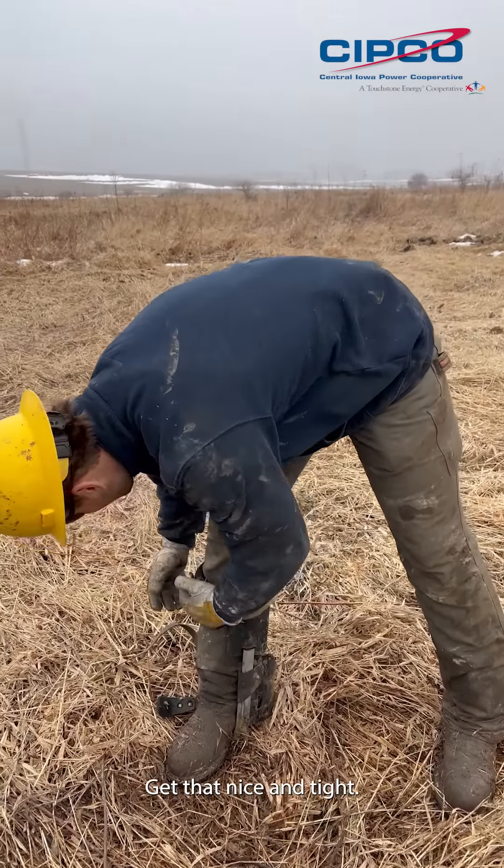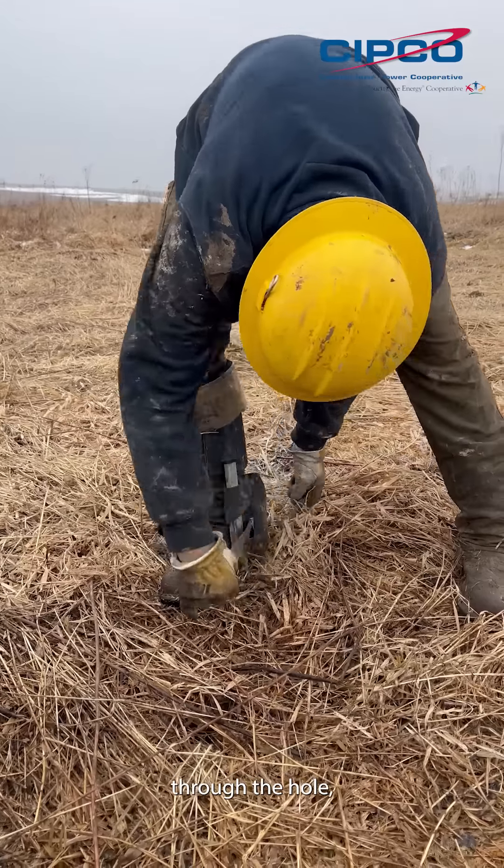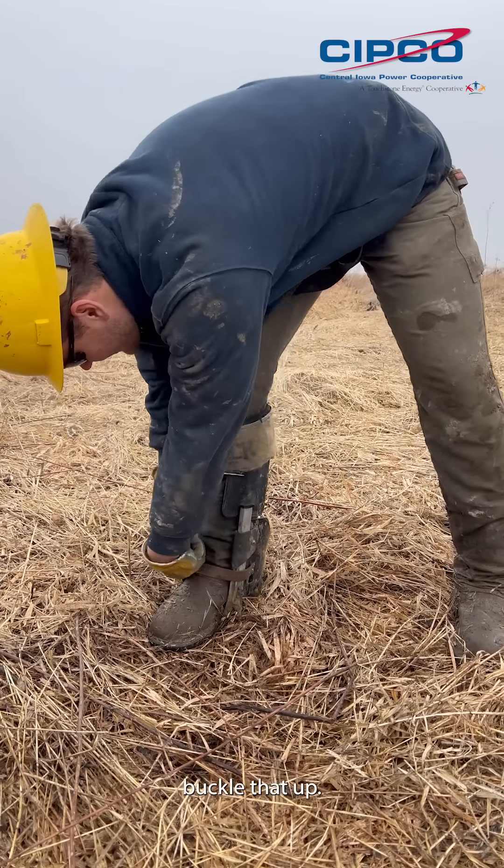Get that nice and tight. Come down here through the hole and buckle that up.